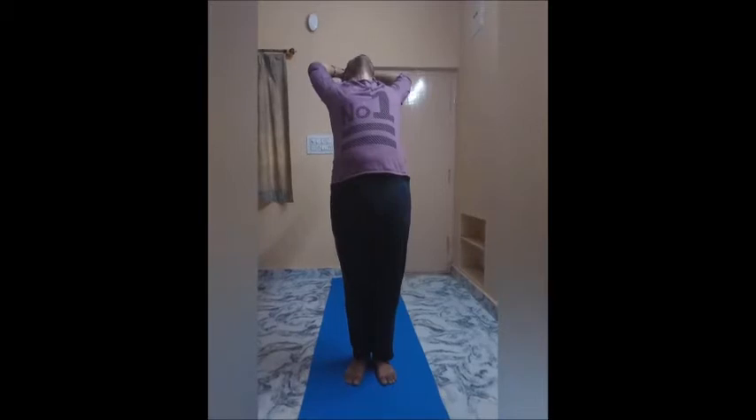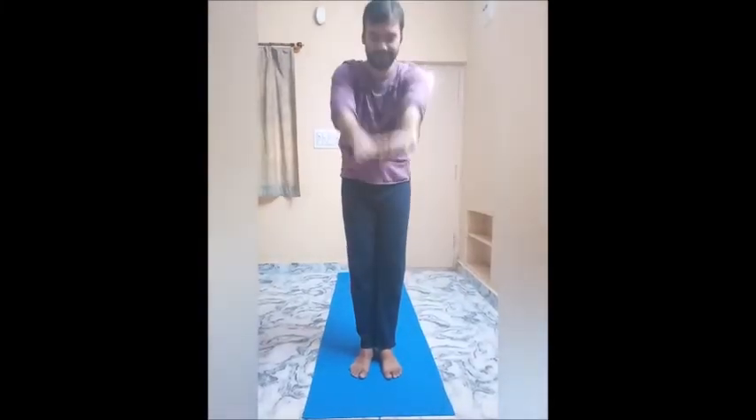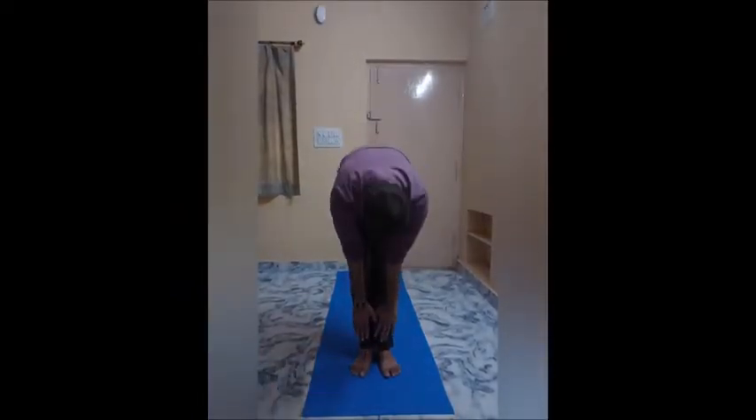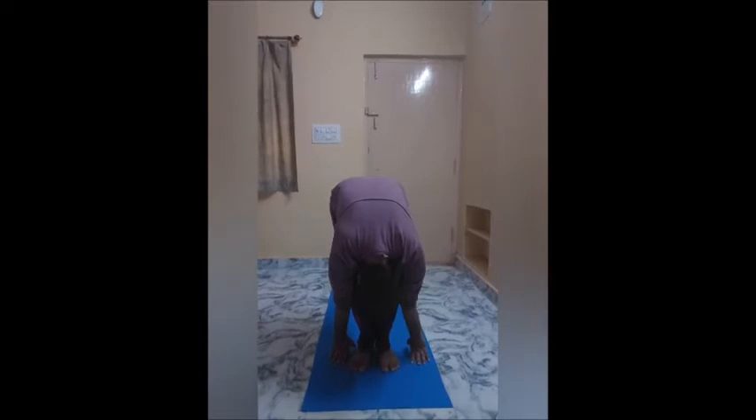Step 3: Exhale and fold forwards to uttanasana. Bend your knees if necessary to bring your fingertips or even palms to the floor.